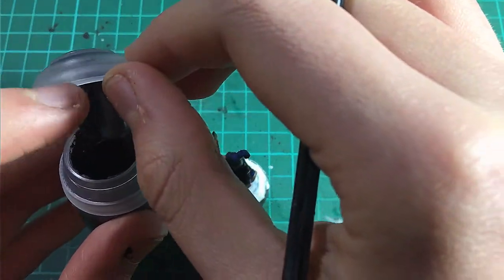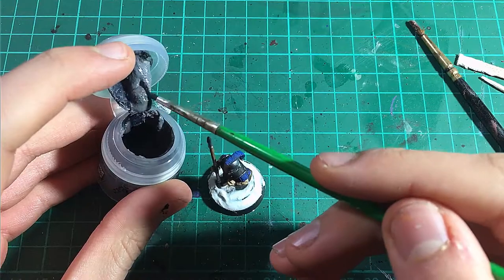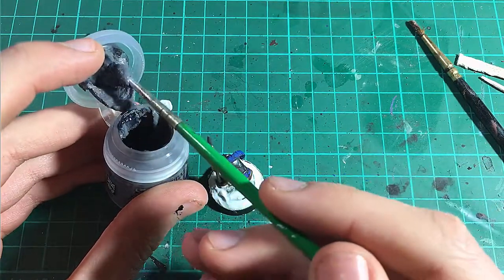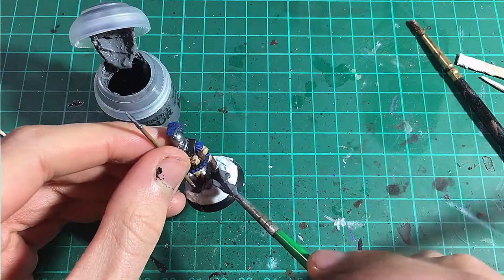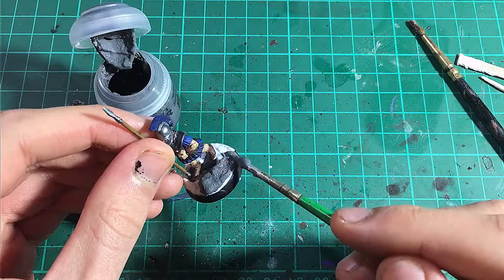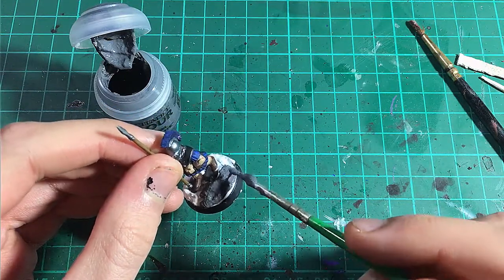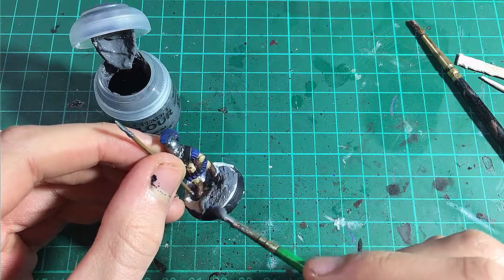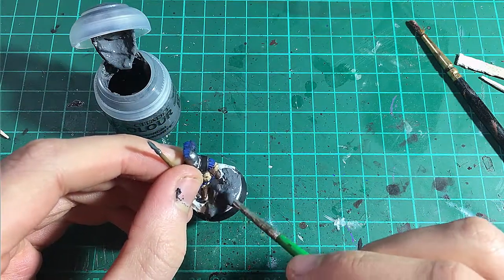The first way to base your miniatures that I'm going to show you is to apply a ready-made texture paint or colour texture paste, such as Vallejo texture paste or Games Workshop texture paint. For this model, I am using Astro Granite from Games Workshop, though you could use any paint that you wish. I apply this carefully using old brushes, though you could use some very cheap brushes or a clay tool for this purpose. I then leave it to dry for a decent amount of time.